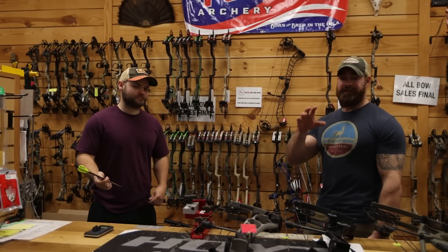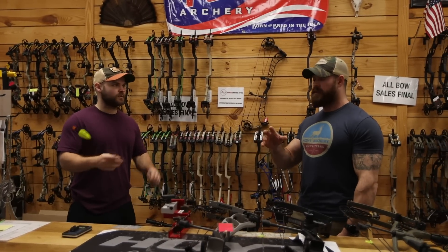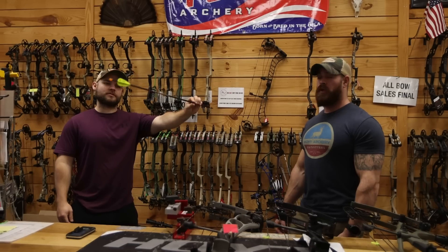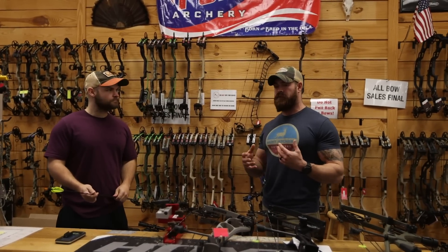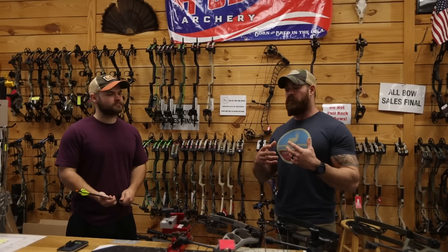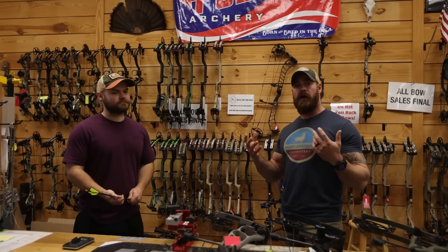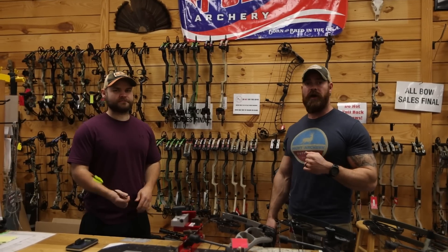We're going to shoot all these bows at 29 inches, all right at 80 pounds with a 460 grain arrow. We'll put them through the chronograph to give you an idea of the speeds they're putting out with that arrow weight at 29 inches, and then give you a look at what it's like drawing these bows and our personal opinion on how they feel and what the draw cycle is like. Let's get the chrono out and go shoot them for you.